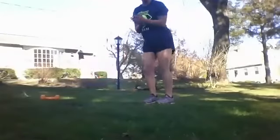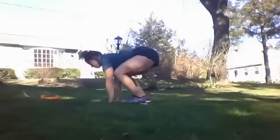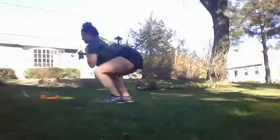First, we've got the burpee. You want to get down to a plank, do a push up, jump up, and a squat jump. Plank, push up, jump forward, squat jump.